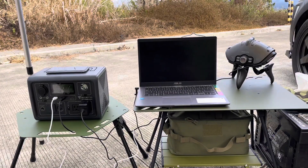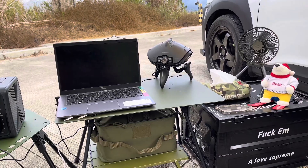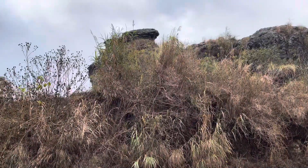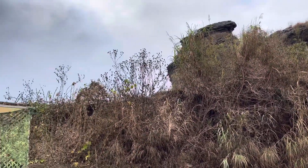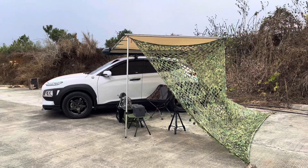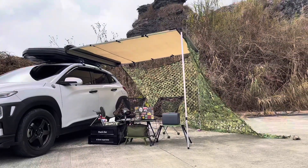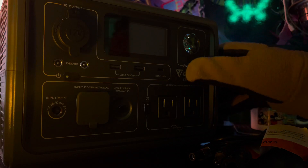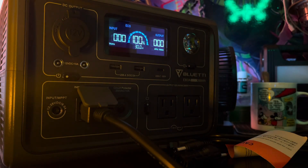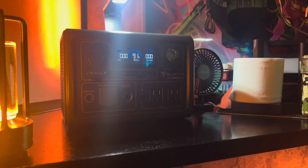One standout feature is the 430 watt max fast dual charging capability. You can recharge the power station simultaneously using solar panels and AC power, ensuring you have flexibility in various environments.